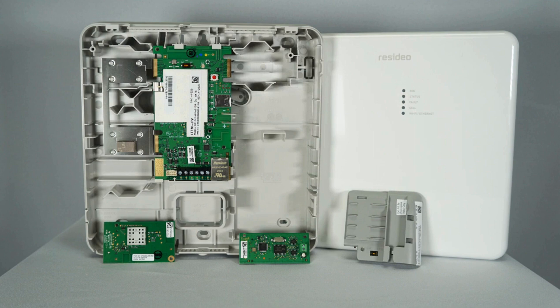The ProLTE variants allow communication on a different cellular provider if the signal strength is poor on the onboard LTE CAT-M1 cellular communicator. The ProDCM is a dialer capture module which allows a connection to the dialer of the alarm panel.